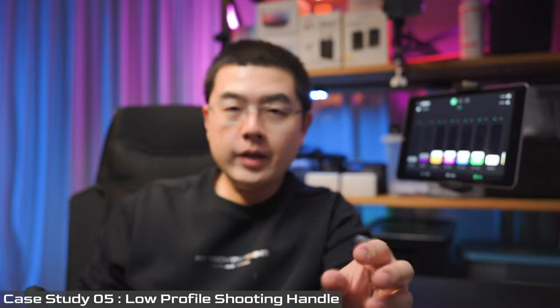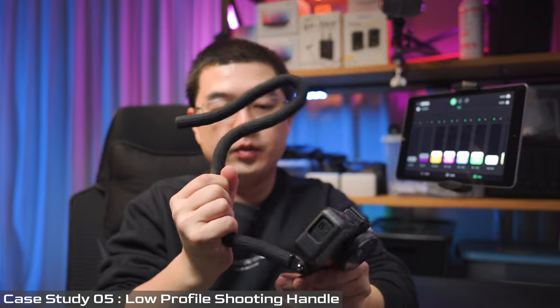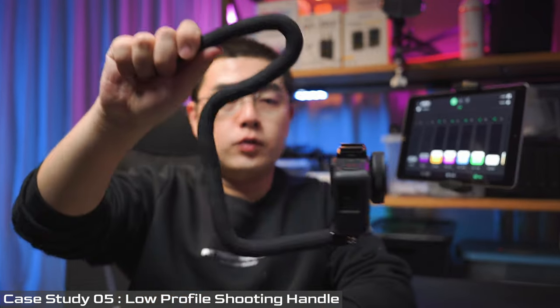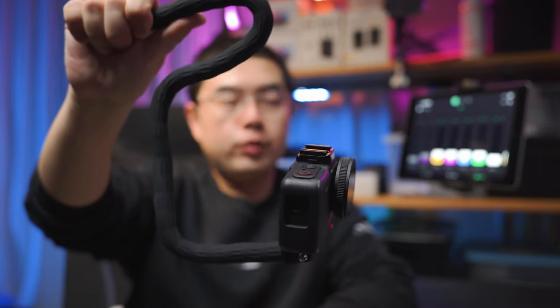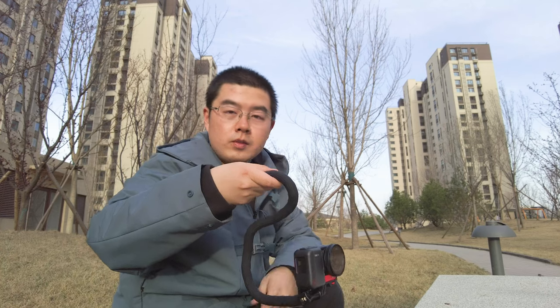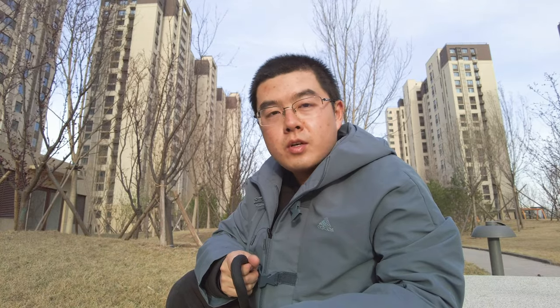Last but not least, if you bend the Monkey Tail like this — do you see that? This is a GoPro mount and you can change the tilting angle. This is actually a low-profile shooting frame for your action cameras. This is something really unique, and with in-camera FlowState stabilization, you can actually perform something really astonishing.